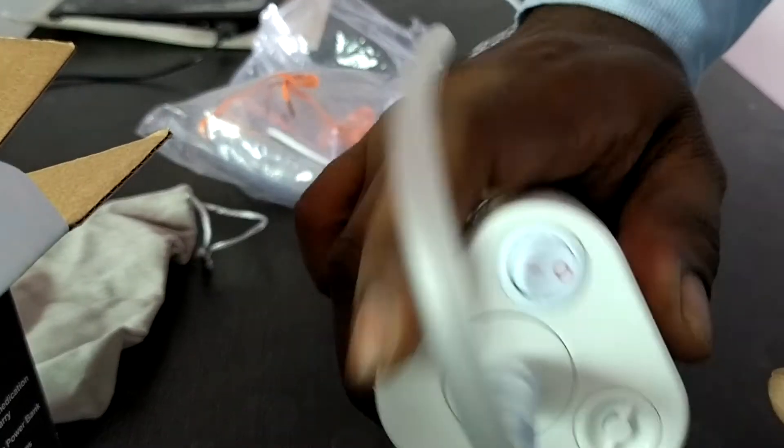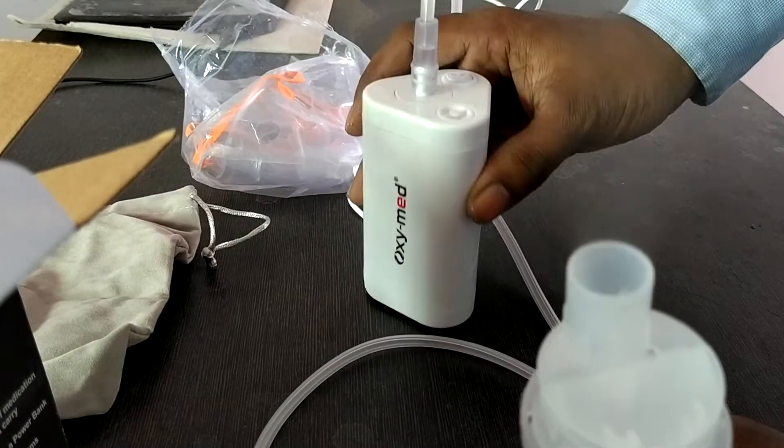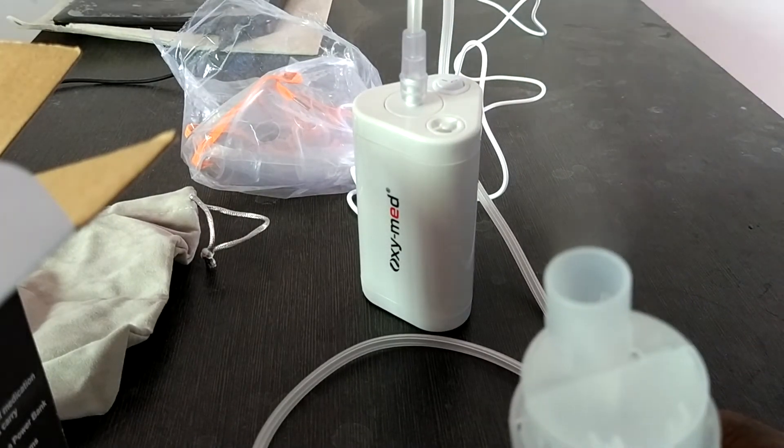Then just start the machine from here. The mask will be connected here. This is a total piston-nebulizer. Now, the machine is connected here.